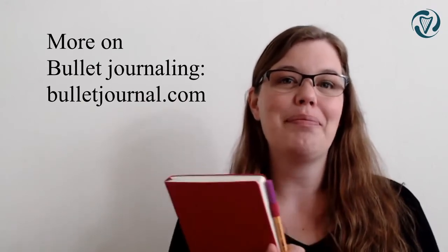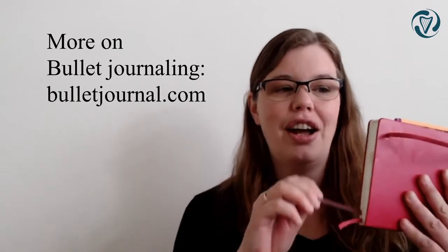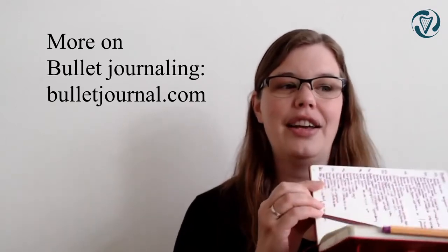As you can see, I do bullet journaling and my practice journal is actually in here. I can just pull a string and I get to my practice journal.